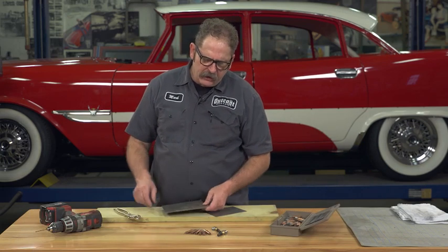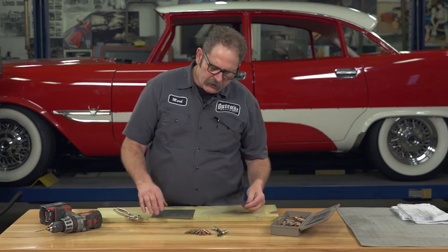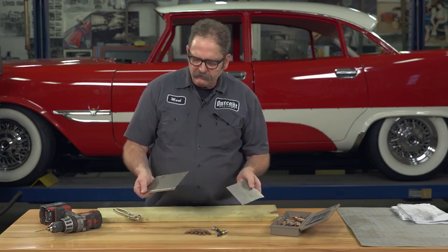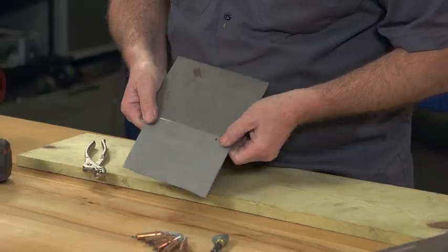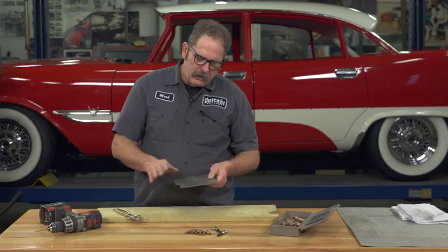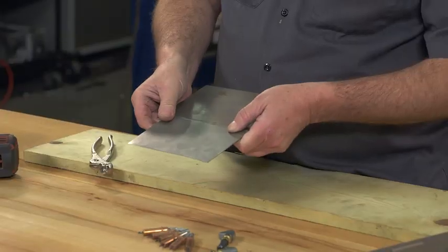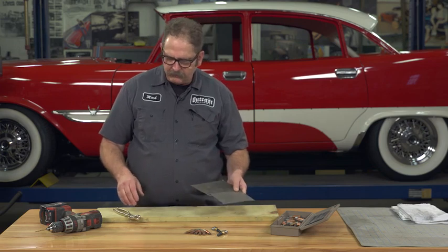An important tool to have in your shop, especially for doing patch panels and any kind of metal fabrication, is a CLECO panel holder. A CLECO panel holder is a means to blind fasten two pieces of metal together — whether you're putting in a patch panel on a car body or building a floor for a custom street rod — you need to be able to hold the panels together in order to properly fit them.